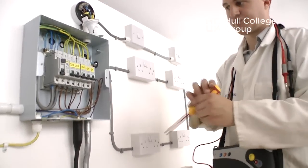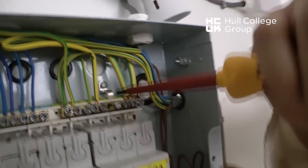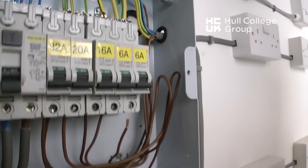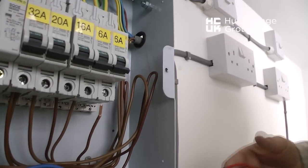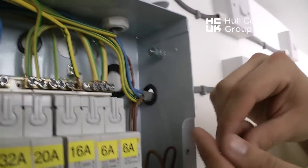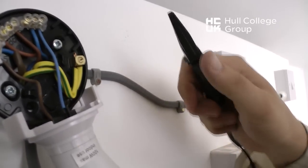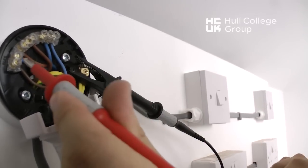Testing the lighting circuit involving two-way and intermediate switching can be complex. First, we need to remove the line and the CPC to ensure that no parallel paths can exist and give a false or inaccurate reading. A link is made between the two, as shown in the video. Then, at the furthest point, a connection is made between the line and the CPC, as shown, and a reading is made.